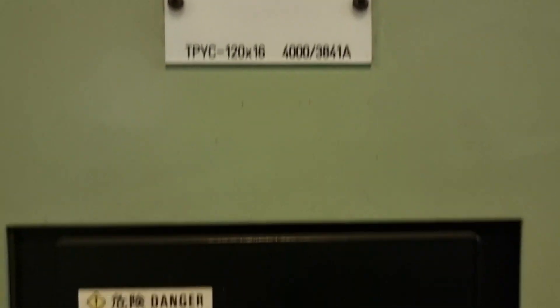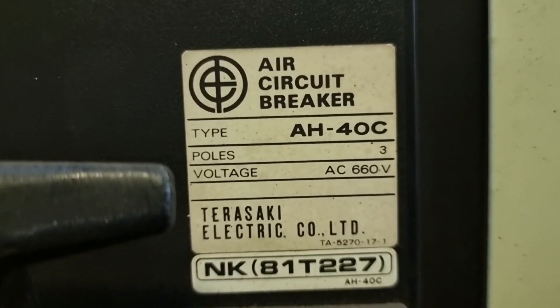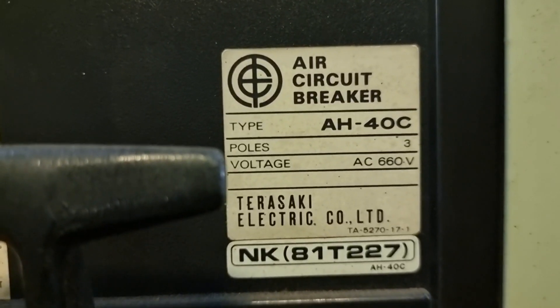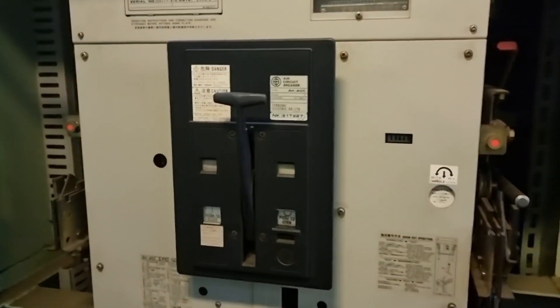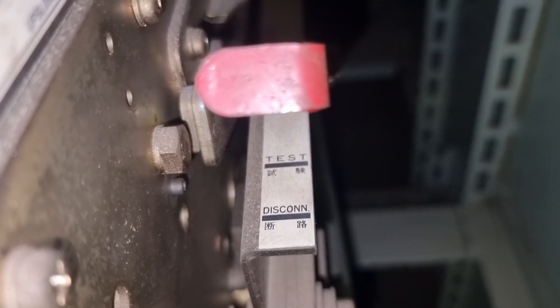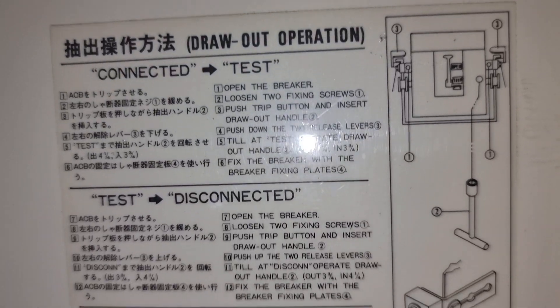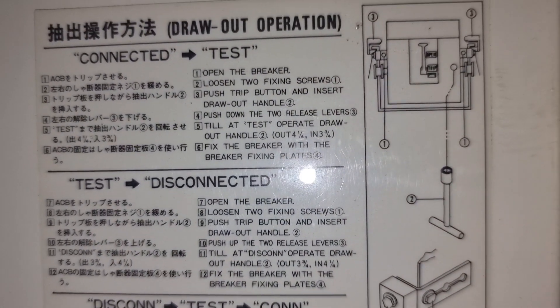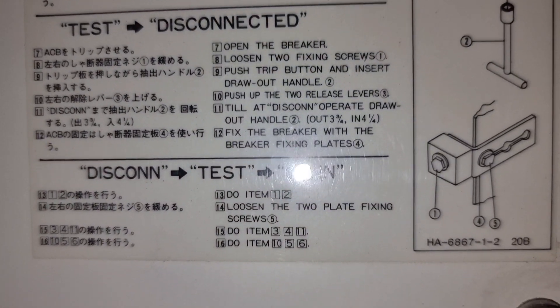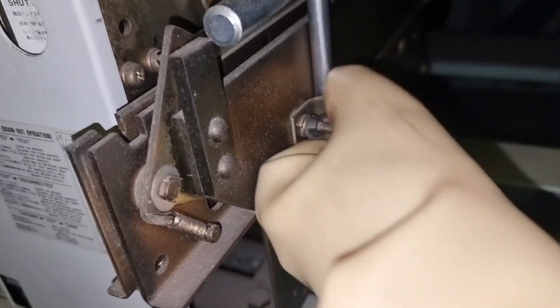So after ensuring that everything is clear, we proceeded into the isolation of our main switchboard. The first thing we need to do is to isolate the generator and rack out each individual air circuit breaker. The main supply from our generator going to our main switchboard is 440 volts, and each generator has an individual air circuit breaker made by Terasaki Electric Company. The step-by-step procedure is also written in front of the air circuit breaker itself, but I made this video for your reference. The tools that we need for racking out are just on the side of this breaker.